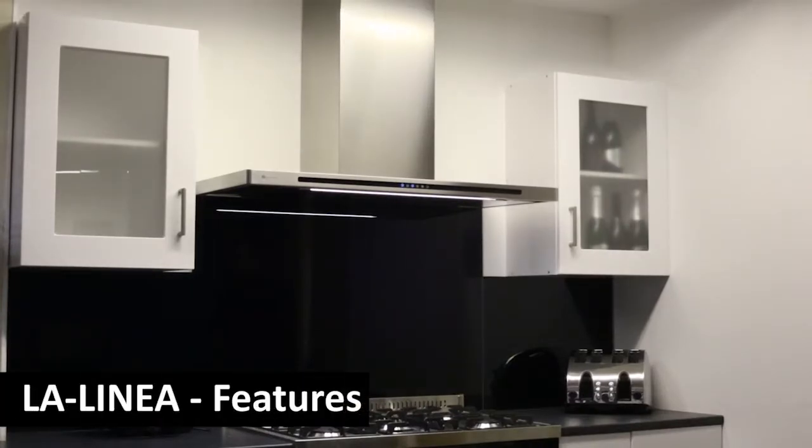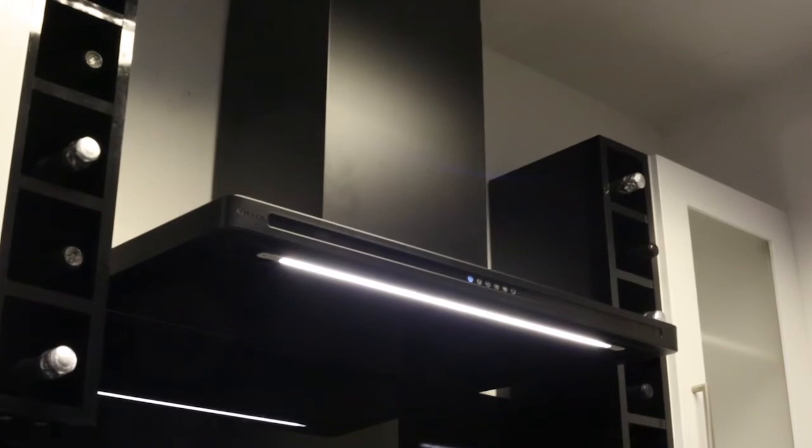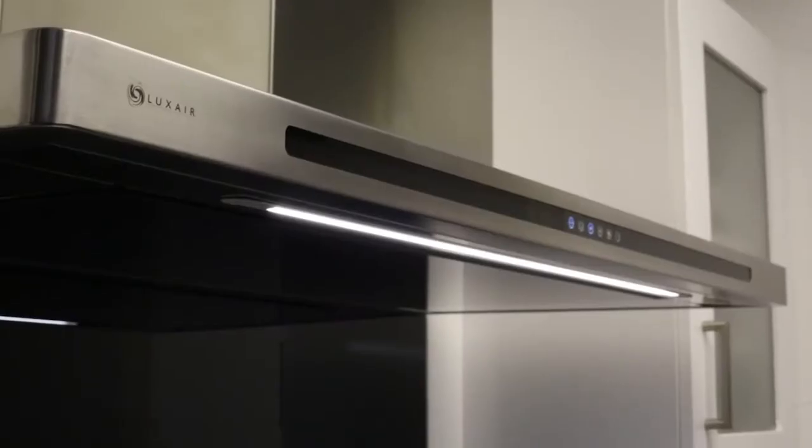Our designer LA Linear has some stunning features. The frame comes in black or stainless steel, as well as a variety of different size options from 60cm to 110cm.